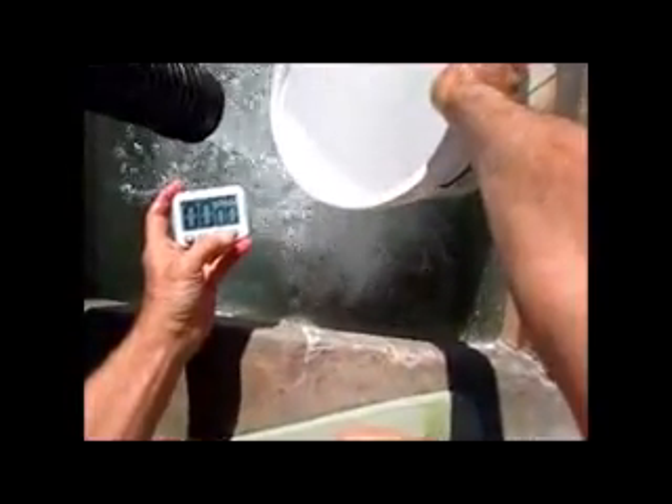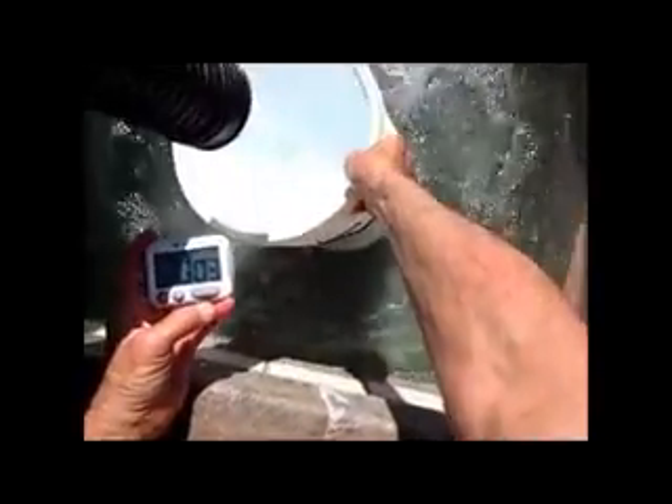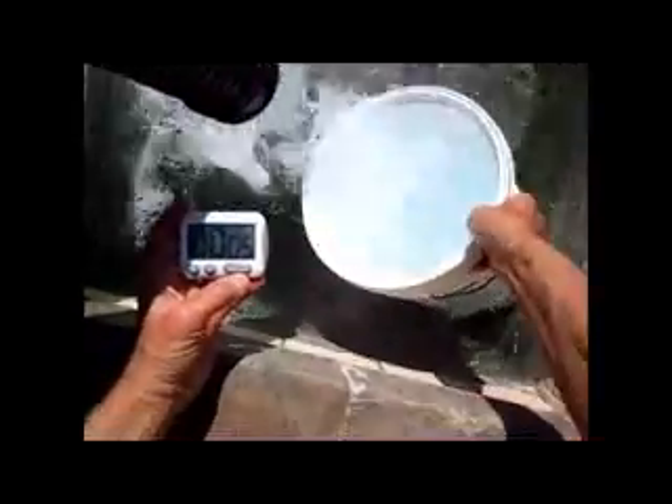You get this big-time flow. Curious how much water is coming out, so I've got this timer and an empty five-gallon pail. Let's see — start it — it's right around four seconds to fill.